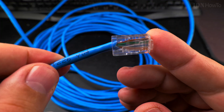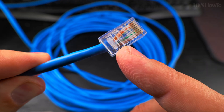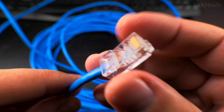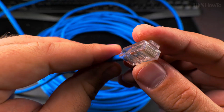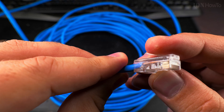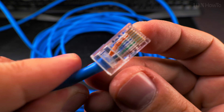This is a CAT5E ethernet cable. This is a manually crimped one — I'll make a video about how to make these. This is for ethernet wired internet and it's not difficult to make.